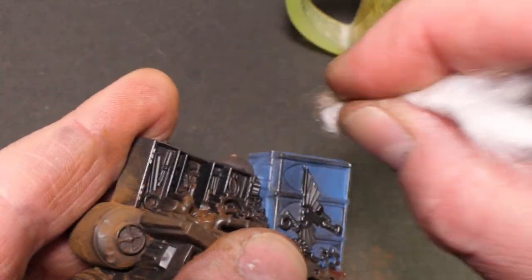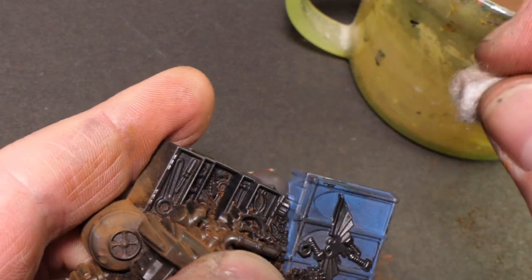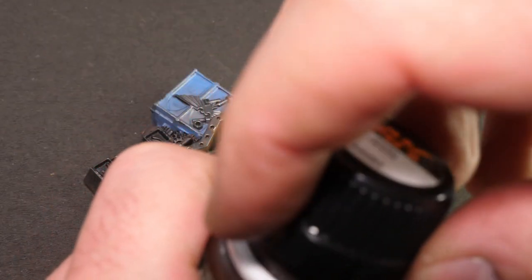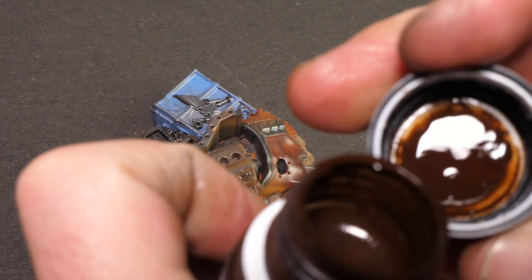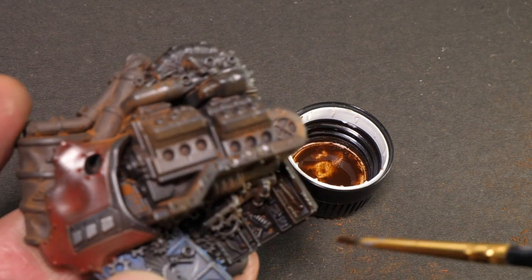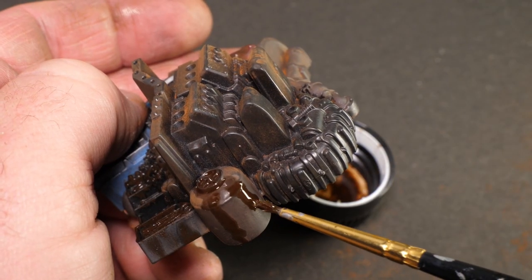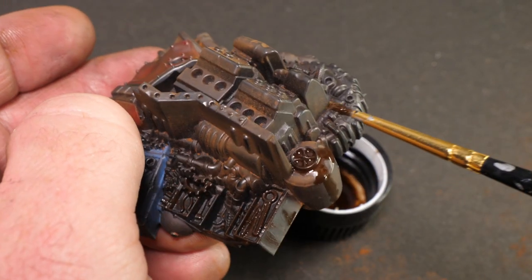As we're playing with the rusty colors, let's have a look at that track wash. With all of these enamel paints, you need to give it a really good shake beforehand. All I'm going to do with this is just like a wash — apply it to some of the recesses. I'm also going to apply it over some of the rusty areas and see if I can get a streaky kind of effect going as well.